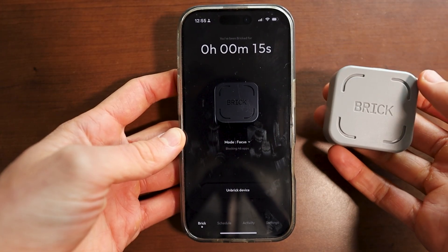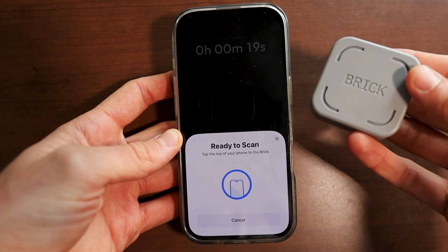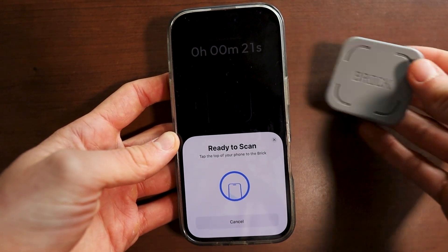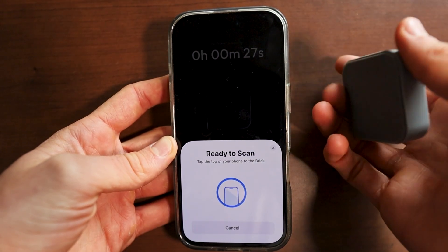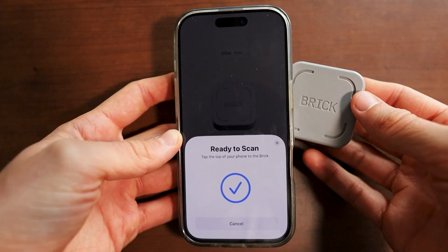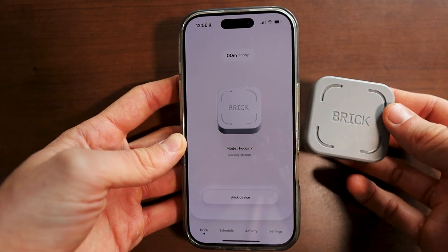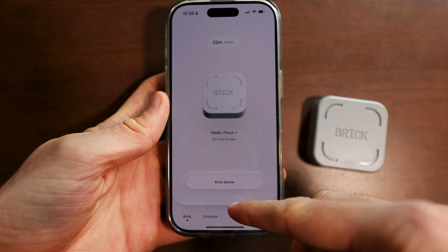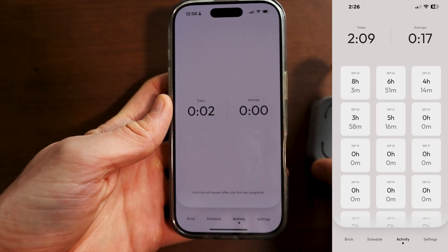If you do want to unbrick your device, all you have to do is click on this unlock device right here. Then you basically want to take your brick — it's probably going to be on a refrigerator or a cabinet or something like that, because you can add adhesive or it's magnetic, so you can just put it on that. Then you just want to tap it on the back like so, and it'll easily unlock your phone so you can use all of the apps that you've blocked. Over here on the activities page, you can view how many minutes or hours you've actually been using your brick today.